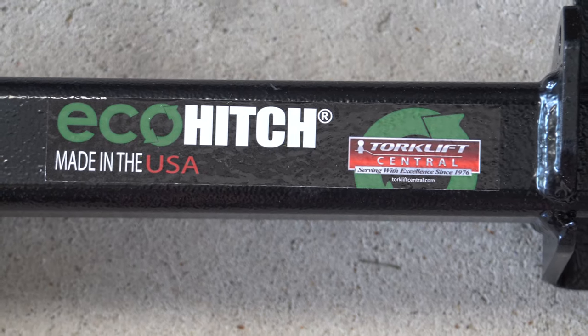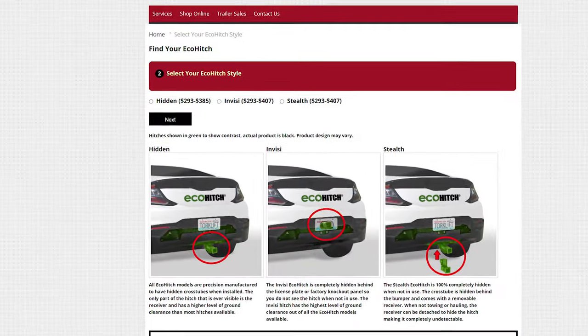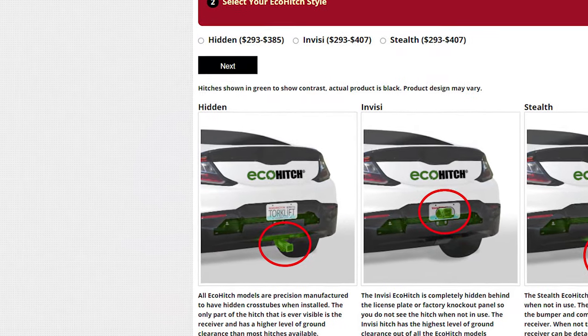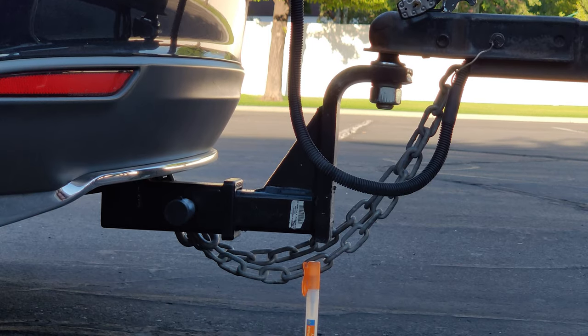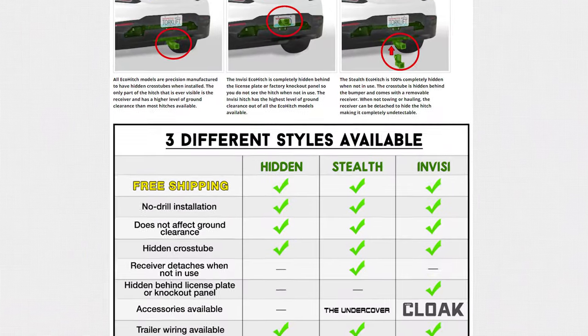In doing some research, I found there's really only one option for the Model S and that's the Torque Lift Eco Hitch. The stealth option is what I selected. The hidden option would not be a good idea as the receiver would be fixed in place and the ground clearance underneath it is not very high — it's good enough when I'm towing and being careful, but I certainly wouldn't want to always have to be careful about that ground clearance back there.